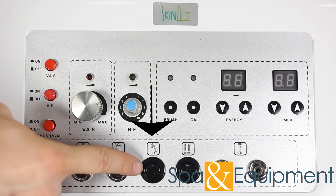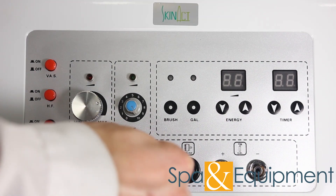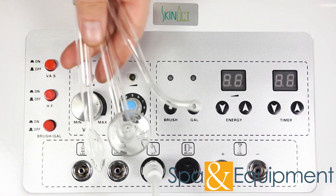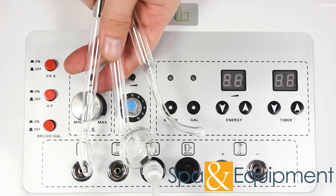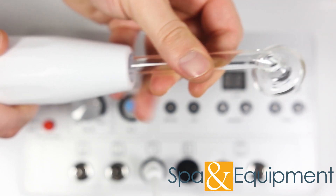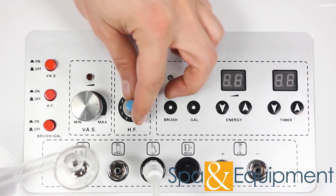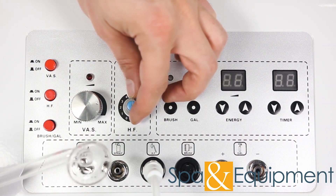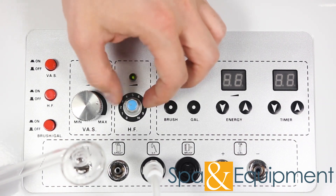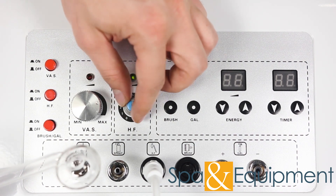Now we will look at the high frequency tool. When plugging the handle in, simply line this gap up with this hole. There are three different electrodes included with the unit. Put one of them into the high frequency handle and turn the high frequency on. You control the intensity with this knob. With any tools that have adjustable intensity, we recommend starting at a low intensity and checking with the client. If they are comfortable with more intensity, you can increase it.